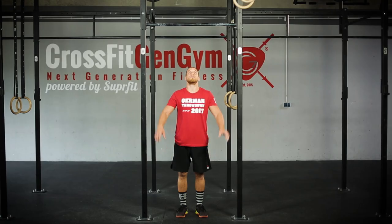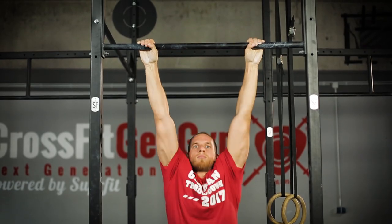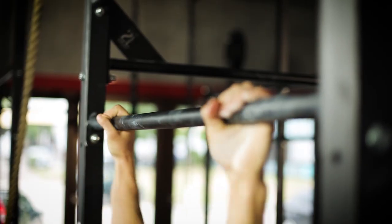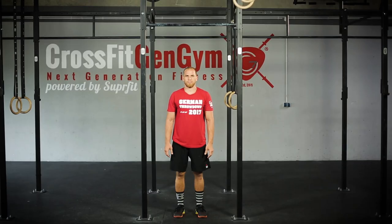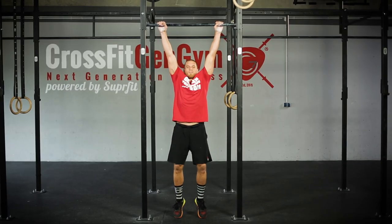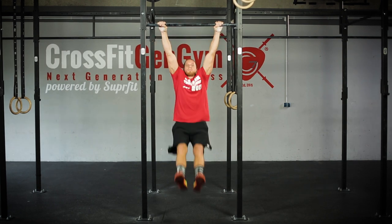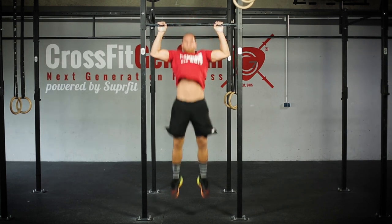This is a standard chest-to-bar pull-up. The arms must be fully extended at the bottom. At the top, the chest must clearly come into contact with the bar below the collarbone. Dead hang, kipping, or butterfly pull-ups and any style of grip are allowed as long as all the requirements are met.